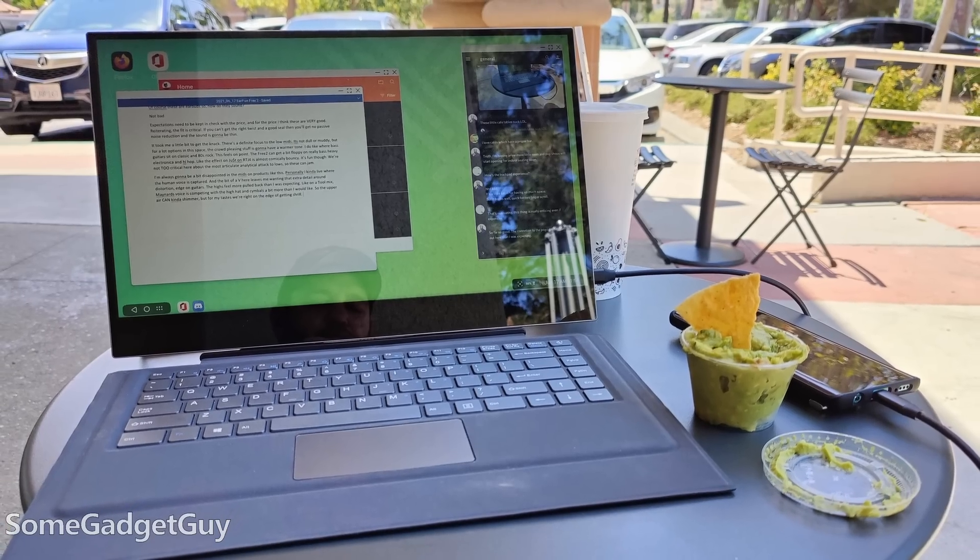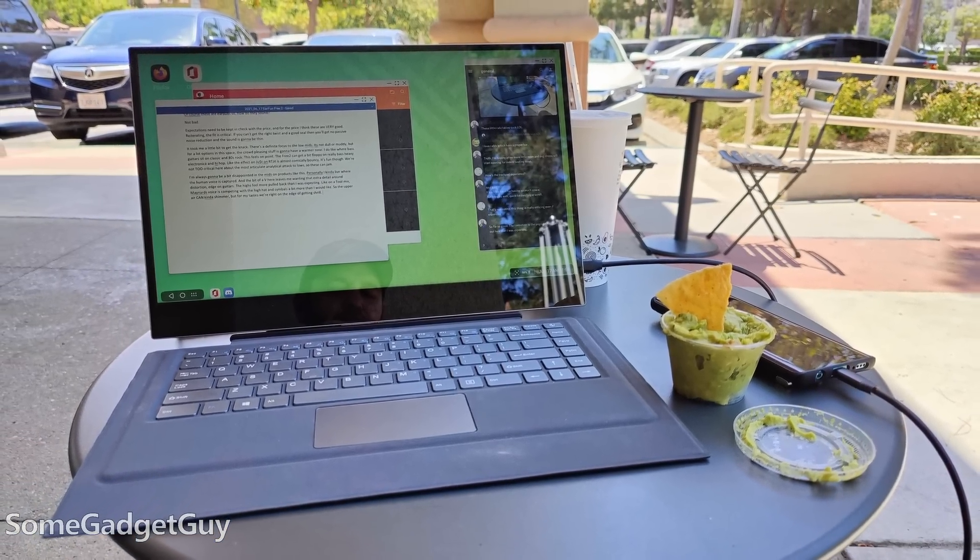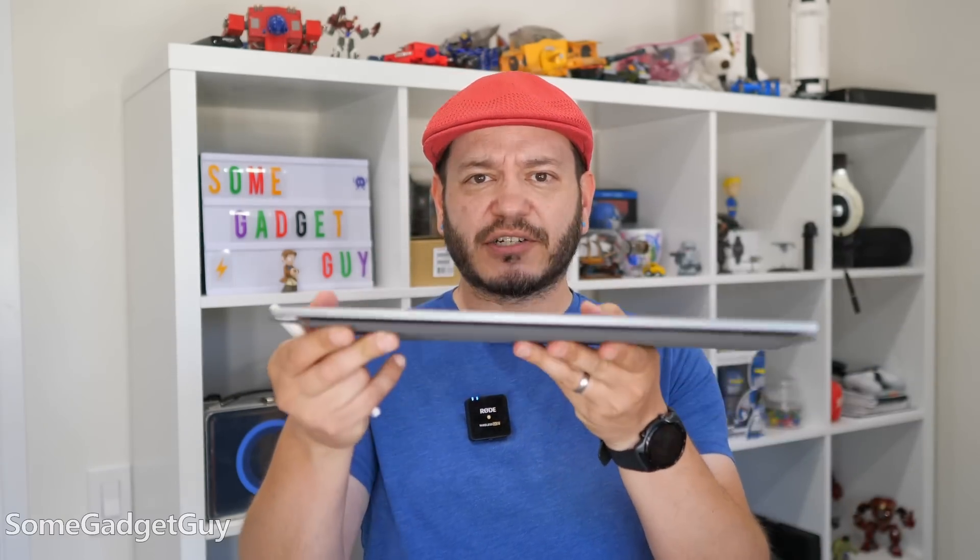I've reviewed a number of solutions, from portable monitors to hubs to full-on laptop docks. YouPerfect sent over their new X Pro dock for me to share my thoughts, so let's chat. The idea here is to make a nicer, larger touchscreen monitor with a built-in stand.